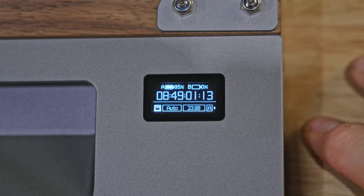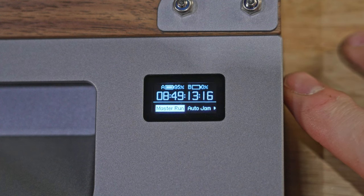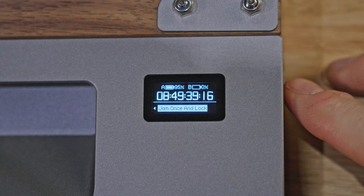To configure the slate using the menu, use the dial to choose the option and press in to select. To back out of a menu option, just hold down the dial until it goes back. The first option is the mode selection. If you're using the Sinus Audio app it will show BT, meaning it's using Bluetooth; otherwise it will show M. You can choose three modes: Master Run assigns the slate as master and sends wireless RF timecode to all other Deity timecode devices in the same group. Auto Jam tells the slate to wait to receive a wireless jam from another Deity device — just select Sync on the other device to jam. The last option is Jam and Lock, which syncs one time and then locks, not accepting any more commands from the master.